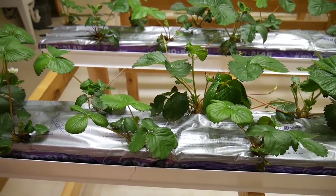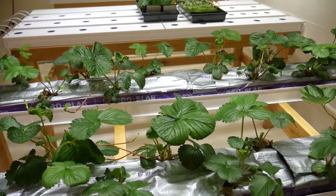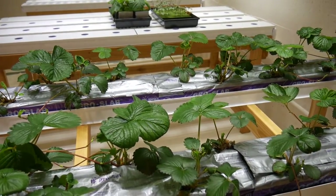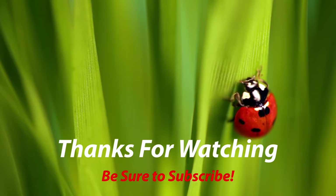The tip burn is because the humidity level has been quite low since there isn't enough foliage to generate humidity. I recently added a humidifier to boost humidity up to 70 percent.